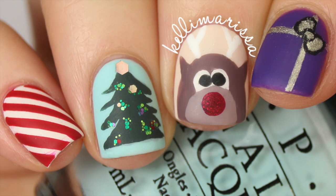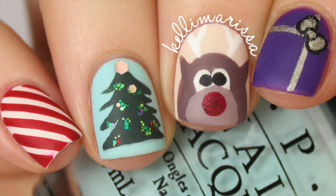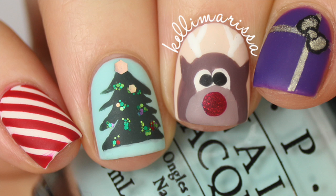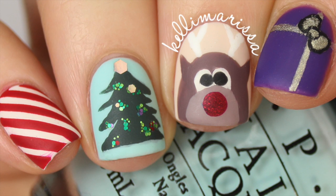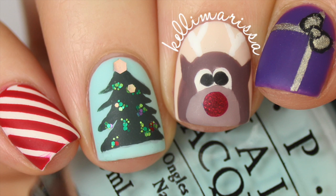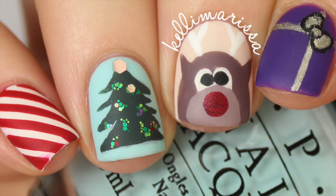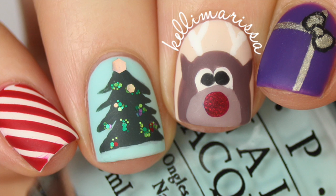And that is it for this Christmas skittle nail art look! I hope you guys enjoyed it. I have a ton of other holiday nail art looks to share with you and some fun tip videos, so make sure you stay tuned. I also have a big giveaway going on on Instagram right now — I'll put a link in the description below so you can enter. As always, make sure you subscribe for more nail art.